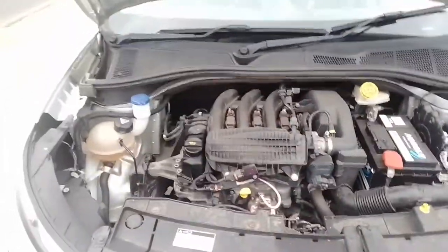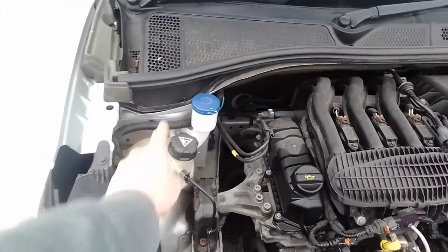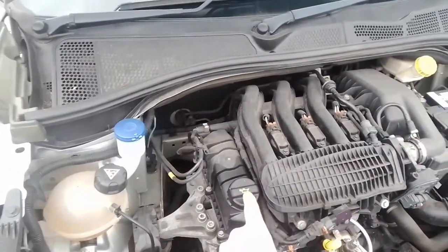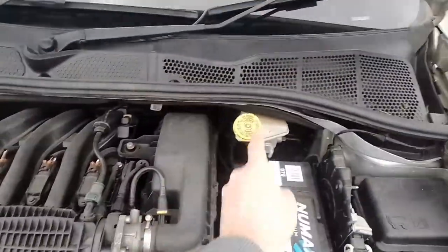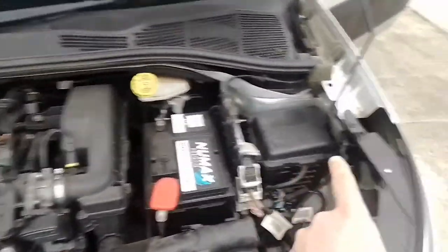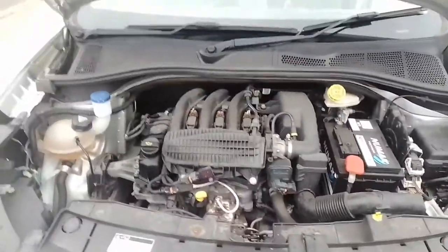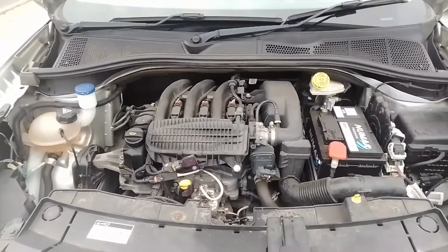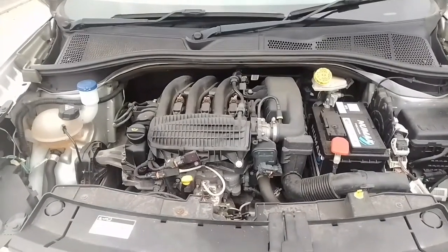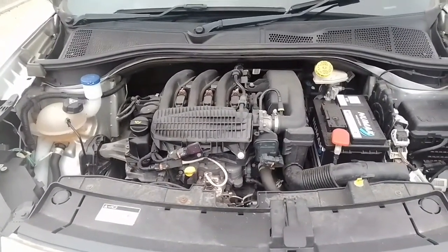Let's have a look at fluid levels and I'll show you where to top up the oil. Here is the coolant tank, screen wash, oil fill, the dipstick, air filter, brake fluid, and battery. The fuse box is off here. It's quite a compact little engine. You can also get this as a turbocharged petrol, and you can also get a 75 brake horsepower version — there's not too much difference between that and the 82 brake horsepower.